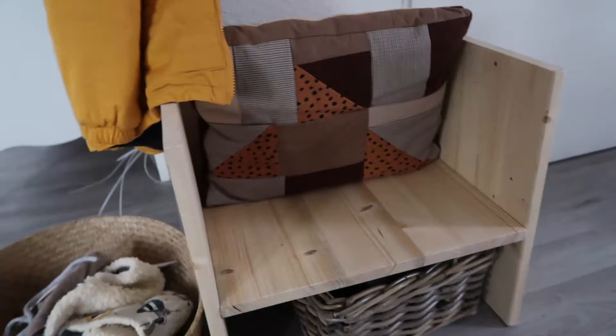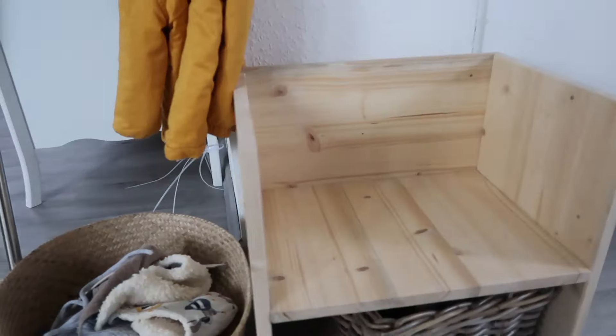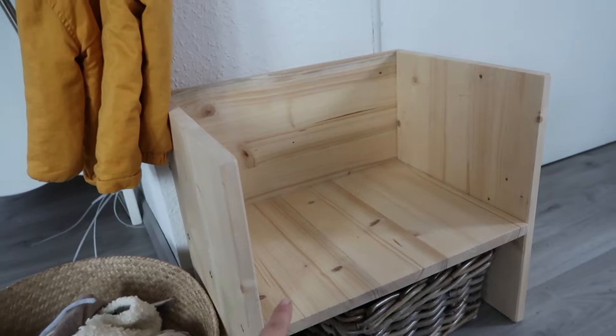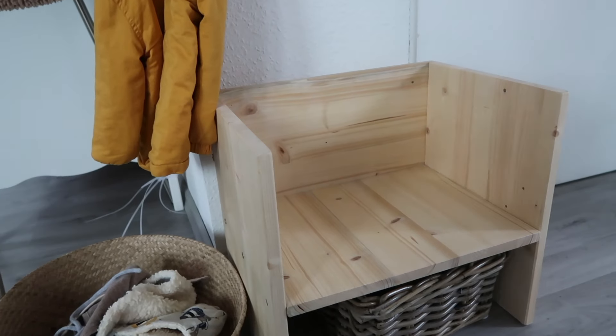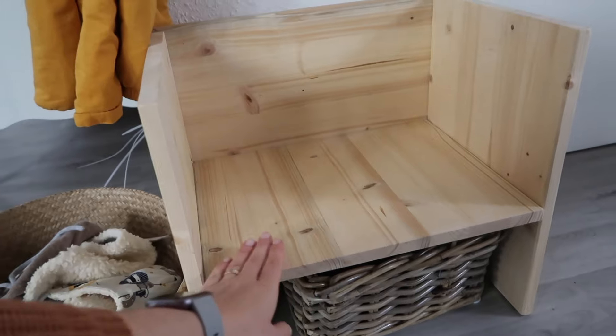Let me quickly show you the final product, how the chair turned out. I also made a patchwork pillow out of my leftover fabrics, but I've decided to place it on the back of the chair. So this is how the chair looks like without anything covering it. One of the requirements I had was to have those side panels for the armrests and of course a back so he can lean back when he puts on his shoes.